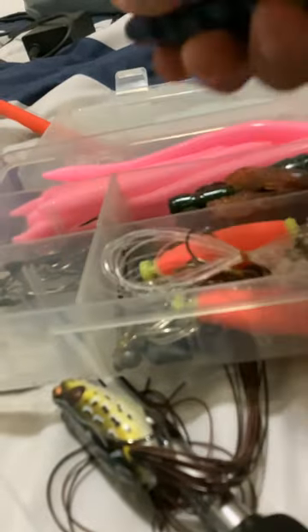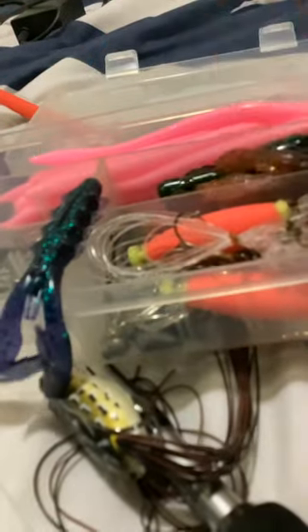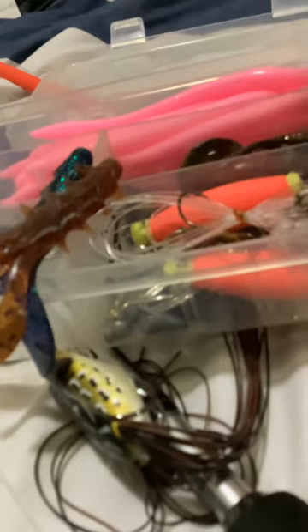I have some trailers for spinnerbaits, chatterbaits, buzzbaits — all that good stuff. I don't even remember what this color was. I just bought a whole bunch of them from — I think it was Yum. I bought a whole pack of them, so those are the only two colors of those I got. I also got some Gulp crawdads — I think it's Junebug, or there might be a different name for it. I got these so long ago.